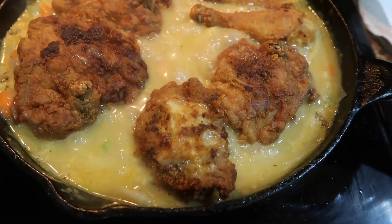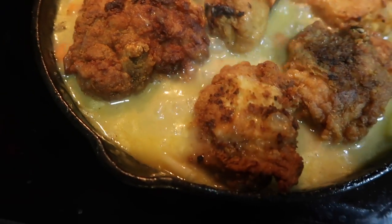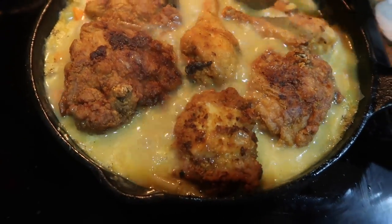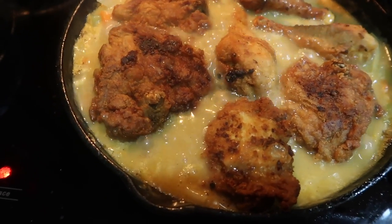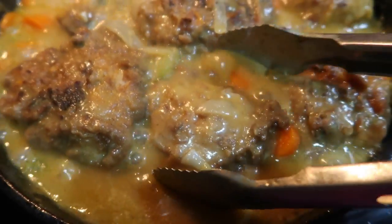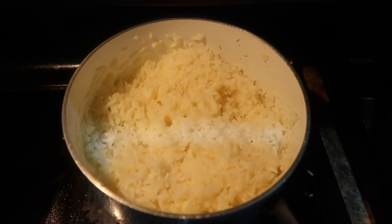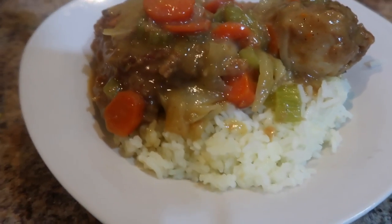Now I'm using the larger cast iron skillet so I can add all the chicken I fried up. You want to make sure you turn the chicken over every so often so it doesn't stick to the pan, and add more water as needed. This is going to simmer for another 20 minutes. Here is my finished chicken — it was a little too high so I turned the heat down. Here is my pot of rice and here is my plate. Thank y'all so much for watching, take care, bye!